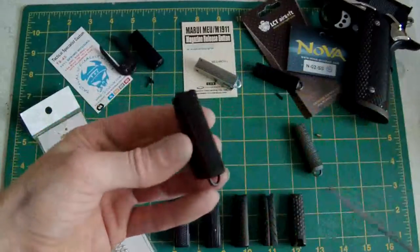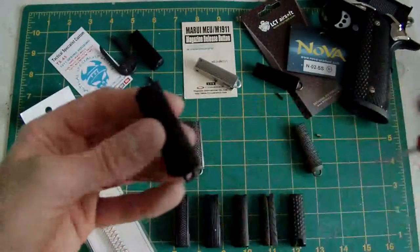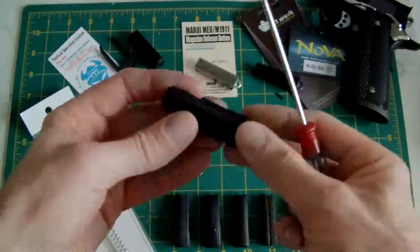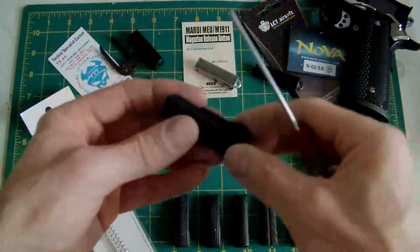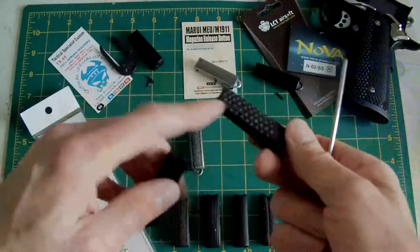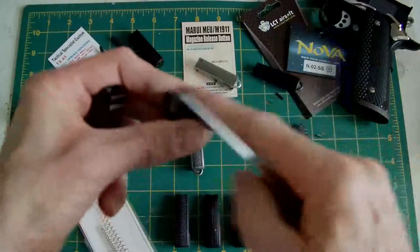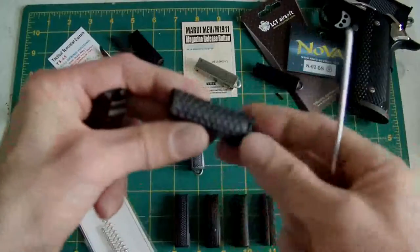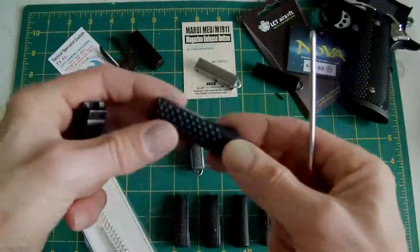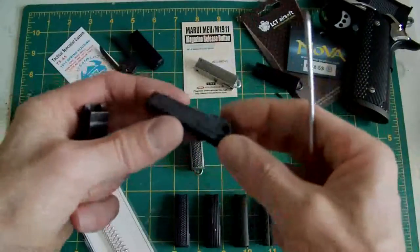Another version is the one that comes with the MEU. This has got serrations on it instead of the checkering, like you see on the arched mainspring housing — exactly the same design otherwise. Never had any problems with them. There are two different types, however. The one that comes with the high capper — this one has been customised by me; it's off a 4.3 and has the built-in lanyard loop. I've ground it down and given it a golf balling designed grip. I think this was used on my Ed Brown Special Forces pistol.